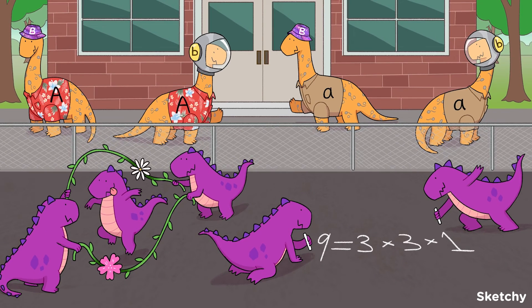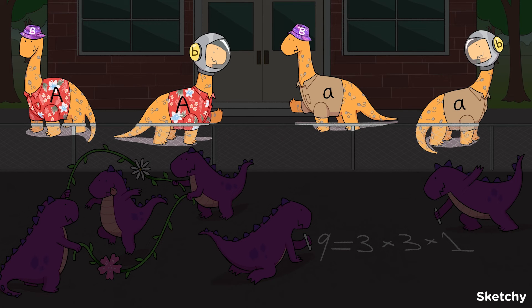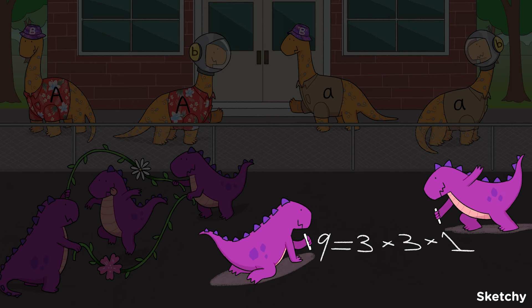The bell is going to ring any second, so let's review. A dihybrid cross is used to examine the genotypes and phenotypes of offspring when there are two genes of interest. Punnett squares can be used to predict the outcome of dihybrid crosses, but the two genes of interest must be unlinked. Because there are two genes being examined and each parent carries two alleles for each of those genes, there are four allele combinations in each parent's gametes, meaning a 4x4 Punnett square is used. Once the genotypes of the parental gametes are determined, a dihybrid Punnett square fills in just like a 2x2 monohybrid Punnett square. In the case of a double heterozygote cross, the 9-3-3-1 ratio tells us the predicted ratio of offspring phenotypes.